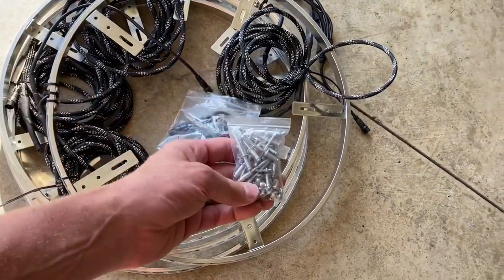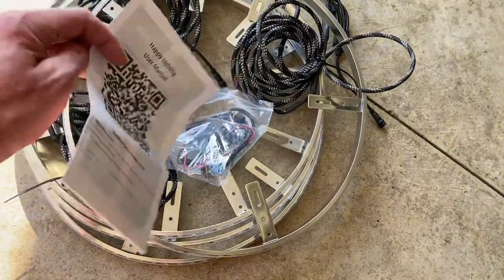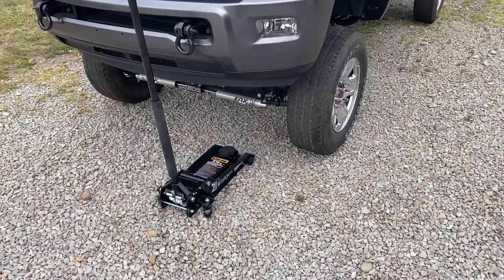What's also pretty cool is they emailed me ahead of time and asked what color braided cable I wanted. I typically go with black and gray on my truck, so I wanted black and gray cable, and they did a really nice job with that and gave me extended ones. So far the quality seems top-notch. You also get a module, a bag of rivets and self-tapping screws, and a little instruction sheet with information about the app you need to use to control them.